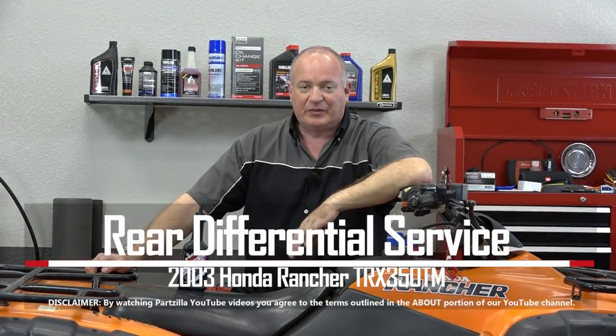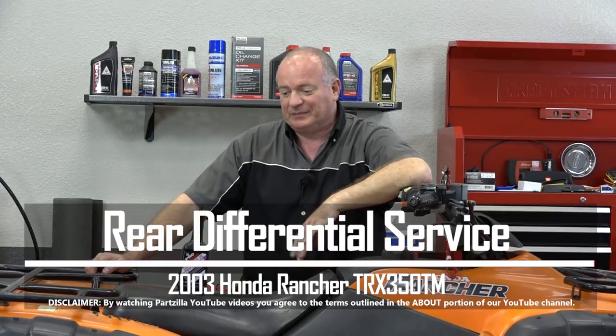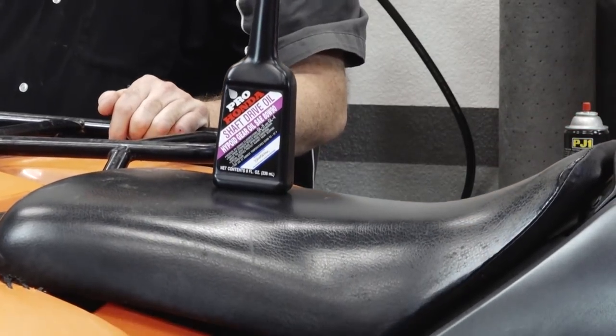Hello, John Talley here with Partzilla.com. Today I'm going to show you how to change the rear differential fluid in our 2003 Honda Rancher 350. Pretty simple to do — I just need to lift it up in the air to where it's easier to get to, and I'll show you how to get it done.